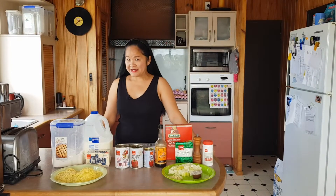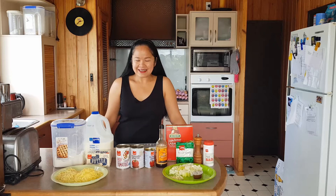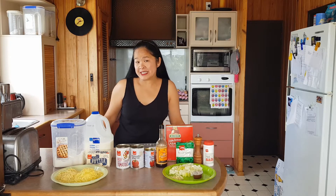Hi guys and welcome to my Simple Foods channel. Today I would like to show you how to make lasagna. Lasagna is a great dish for you to make in advance for when you're having people coming over for dinner.